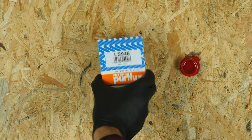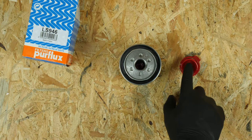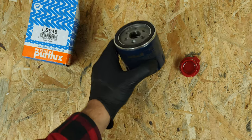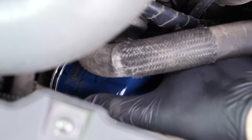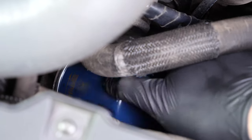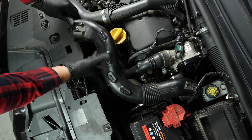With a new filter in hand, lightly coat the seal with oil on the screw side. This will help avoid too much friction between the seal and the engine block — friction can reduce the seal's waterproofing, and coating with oil also facilitates assembly. Re-screw the filter until you feel contact, then take it fully in your hand and add an additional half-turn to tighten. Put the hose back in place and re-connect the air inlet conduit.